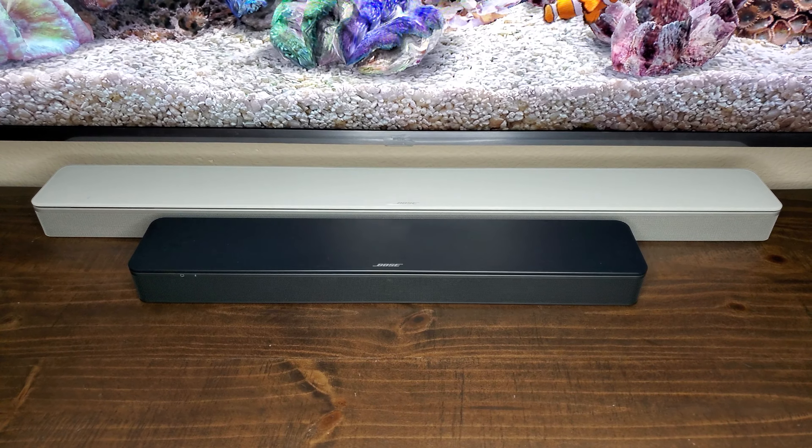The Bose Solo is a great product and sounds great, but this one lets you add the sub and looks better with the new SoundTouch design — it looks like a little mini version of the SoundTouch 700. It's definitely worth the extra cost based on dialog mode, overall sound quality, and the option to add the bass module.